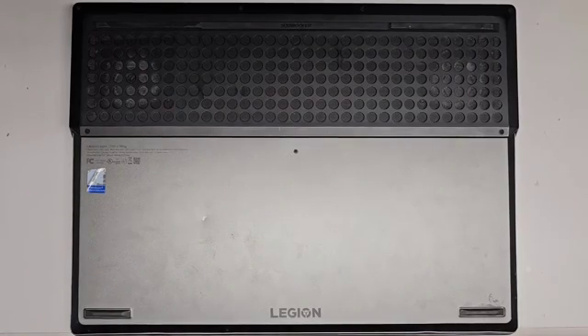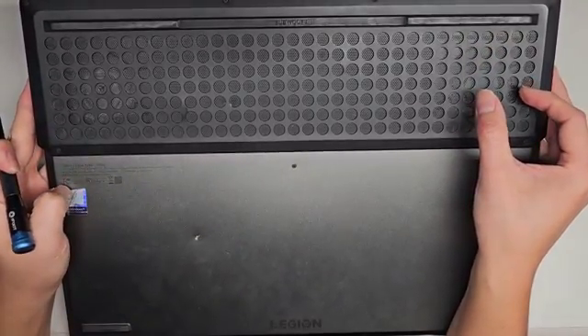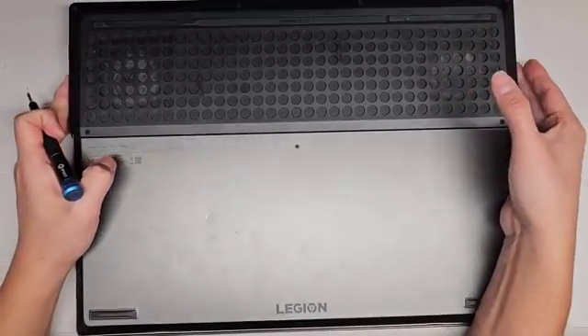I'm going to be showing how to open up and disassemble this Lenovo Legion Y740-17IRHG. At least I think that's what it is — 17IRHG. Yeah, all right.